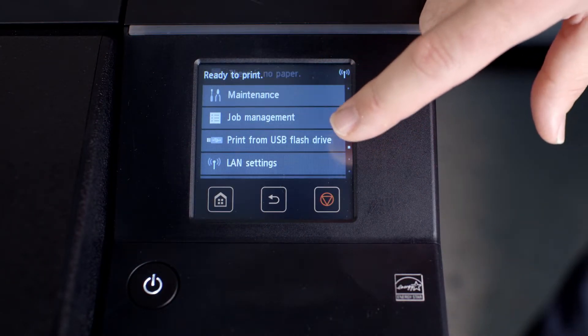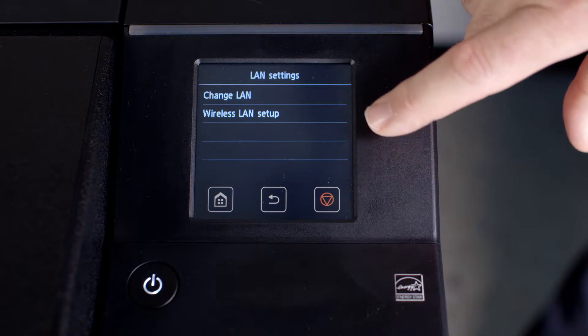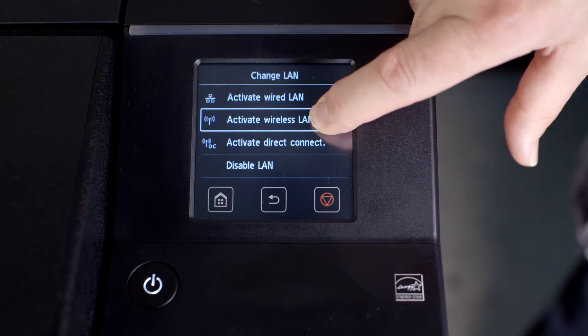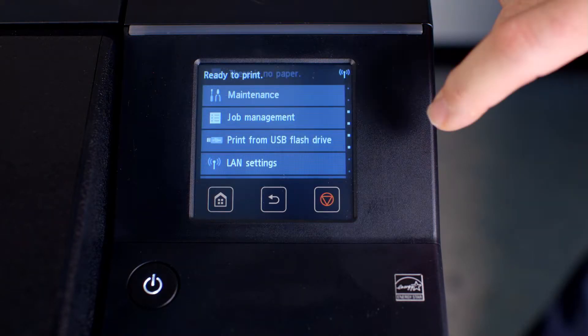scroll down to LAN Settings. Tap on Change LAN. Tap on Activate Wireless LAN. This will bring you back to the main screen.